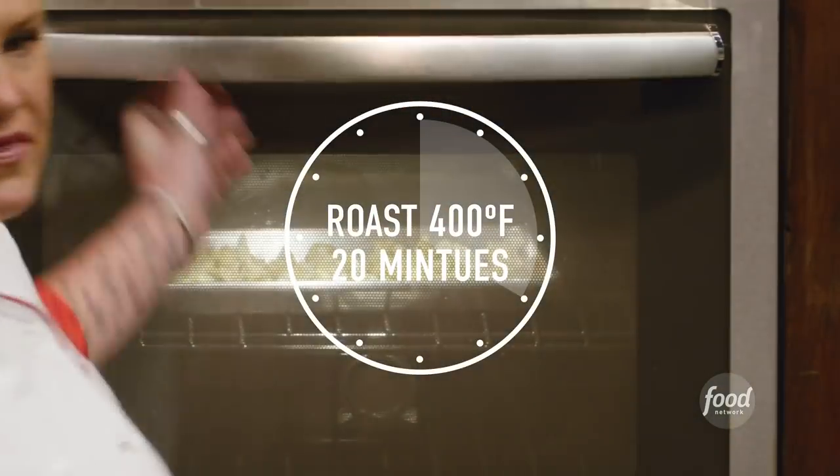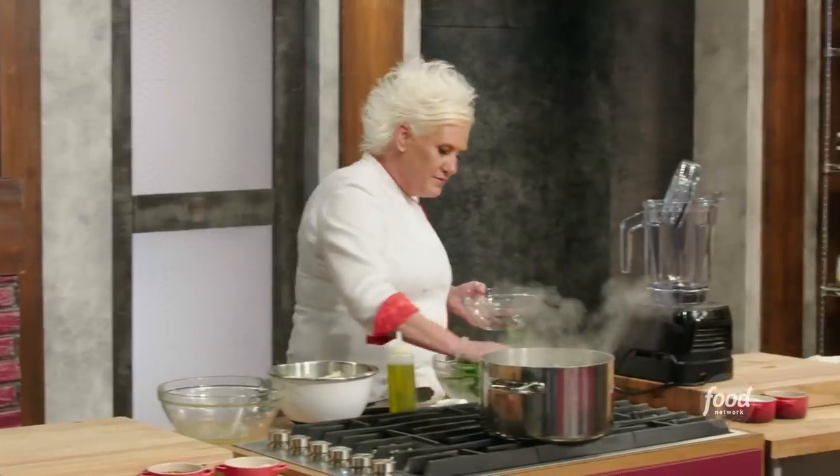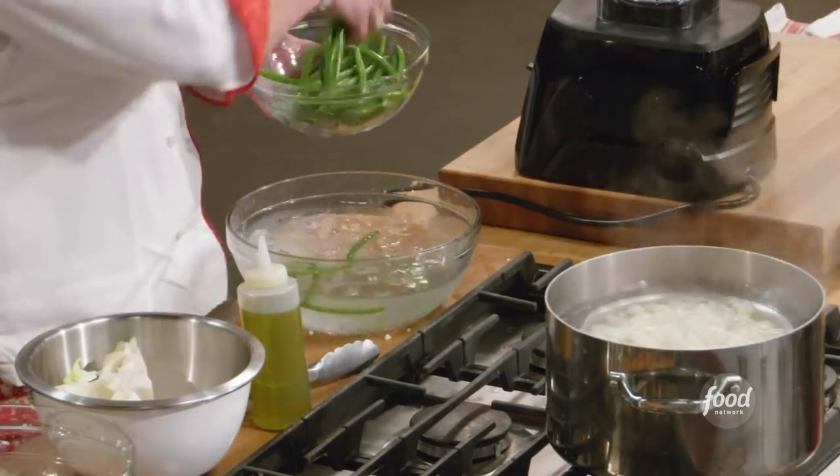I'm going to set my timer for about five minutes, then rotate my tray and see where my cauliflower is going. My beans are done — look how beautiful they are. Nice and green. Gorgeous.